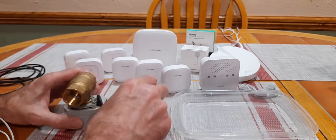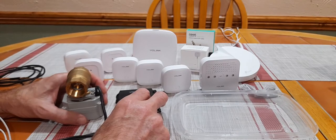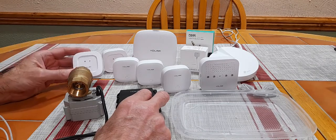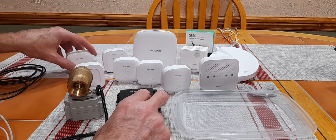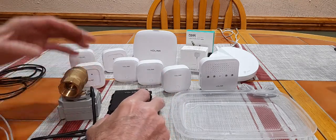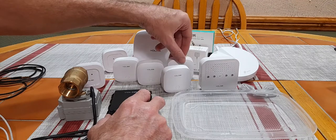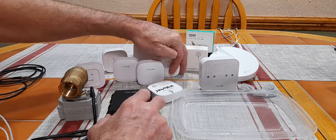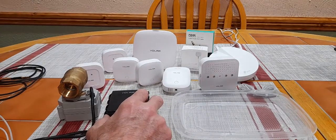The big thing you'll find about this compared to Flo or Flair is the whole system is going to be way less than half the cost. For example, these sensors here are approximately $20 or less a piece, whereas if you go with a Flair or a Moen, you're going to be paying $40 to $50 for each sensor. The smart water valve itself is around $85. I think you can get the hub and four sensors for about $75. So you can save a lot of money buying this system, and the fact that it doesn't rely on internet is a big selling factor.